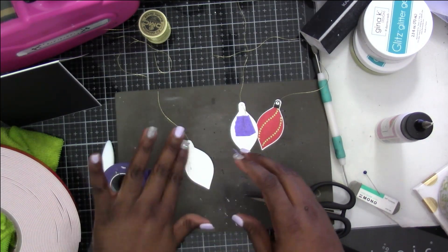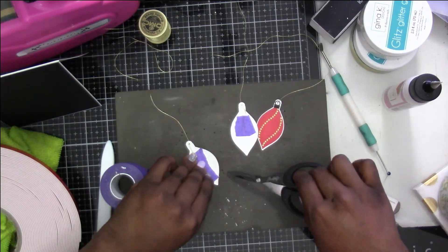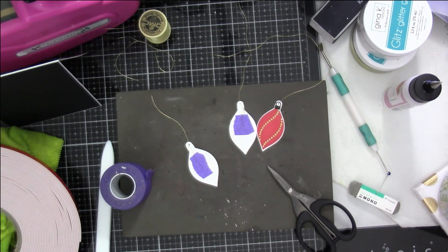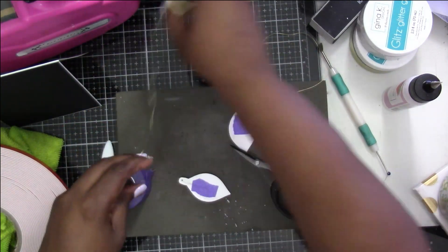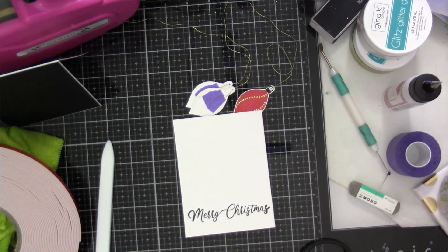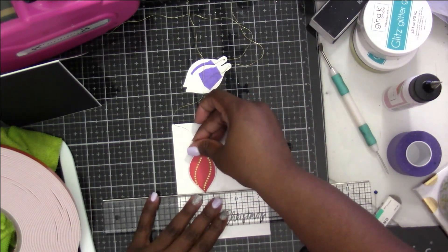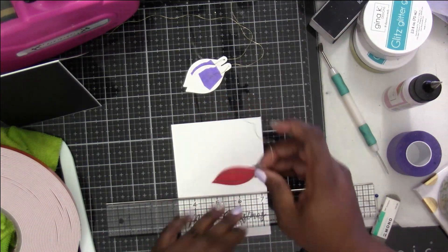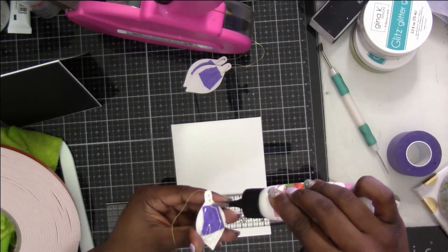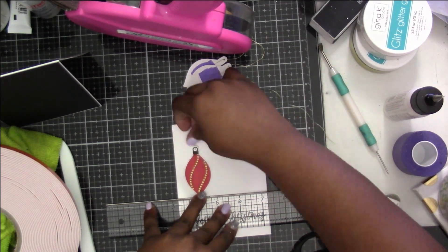Purple tape is meant to come back up - it's not meant to stay permanently - so that's why I did add a little bit of wet glue just in case, because I want it to stay for sure especially when I'm trying to place it down. On my first card that I did off camera the string pulled out and it was annoying. If you want you can use your ruler - the Tim Holtz ruler - once you find your spot and get it evenly lined up, it'll help you place down the next one.